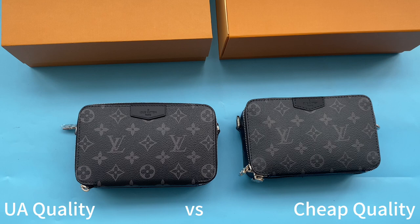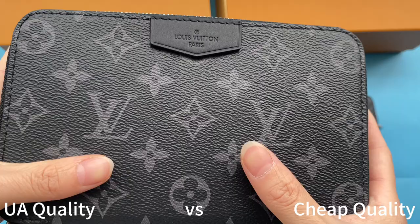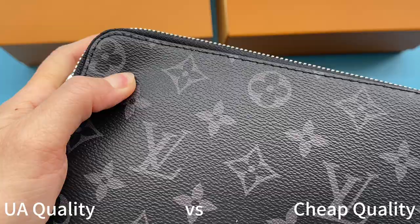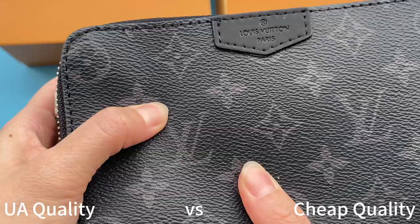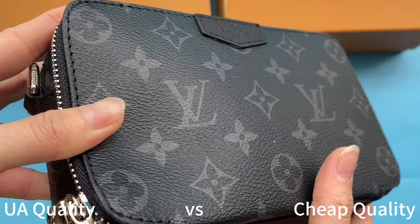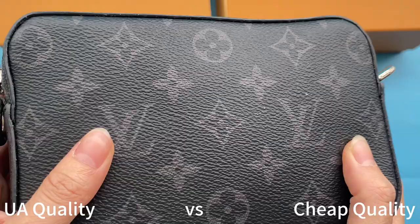The wallet is made with coated canvas material, so I want to compare the material first. Check our high UA retail quality first — you can see it is thick and soft. Compare with the cheap ones: this is also stiff but the material is thin, it looks very cheap. This is made with cheap material, totally different from the retail ones.